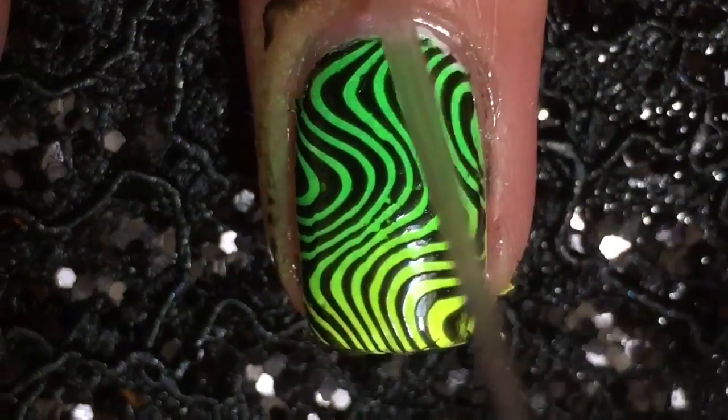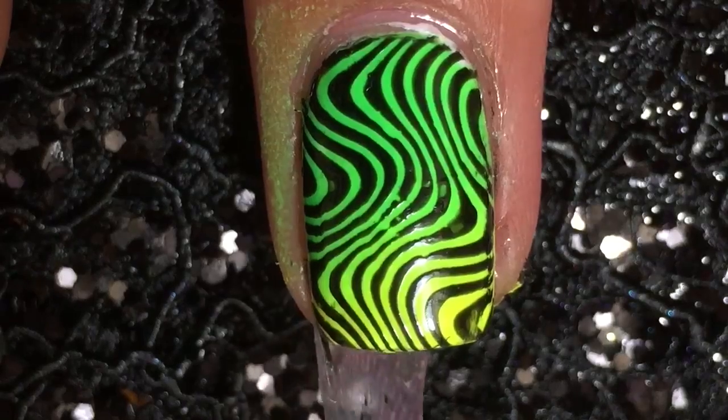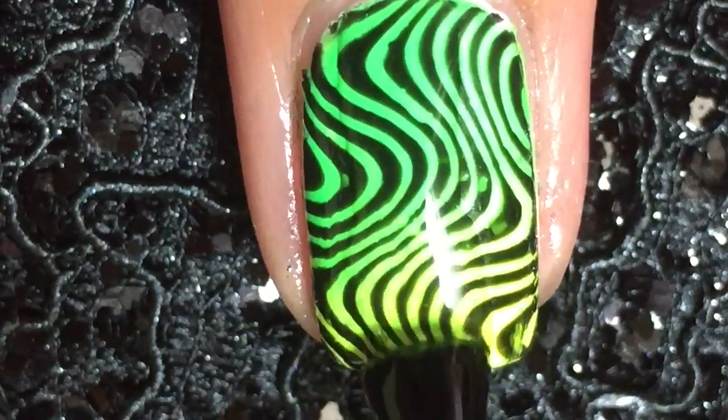And now on to the stamping. Just apply a polish, scrape, and stamp. The pickup was awesome. The lines were really crisp and neat — it worked with all of my polishes. It works really well with even regular polishes; you don't need stamping polishes. All of my stampers picked it up also.